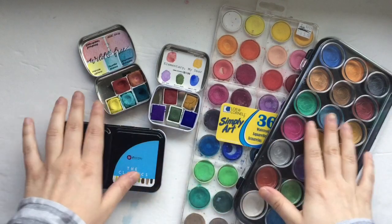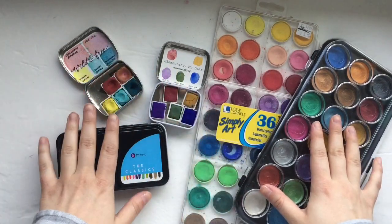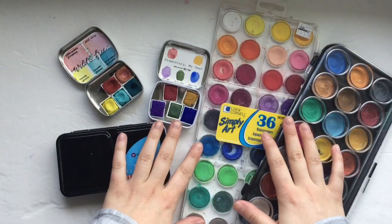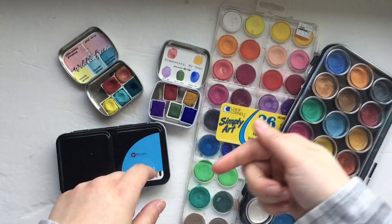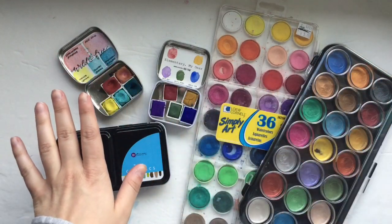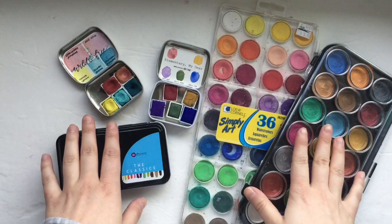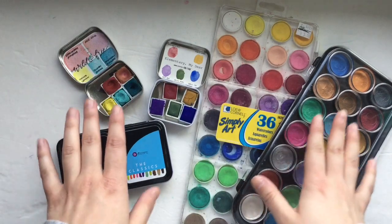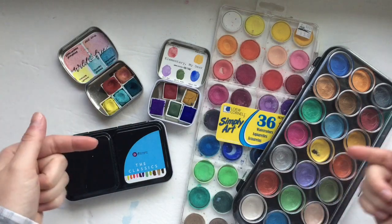Hello friends! It is Hillary here of Creative Faith and today is our second installment of Bible Journaling for the Non-Artistic. I already did a video — I'll put a link in the description below — talking all about printables and how they are a great option if you consider yourself non-artistic. And today we're going to be talking all about my very favorite medium: watercolors.